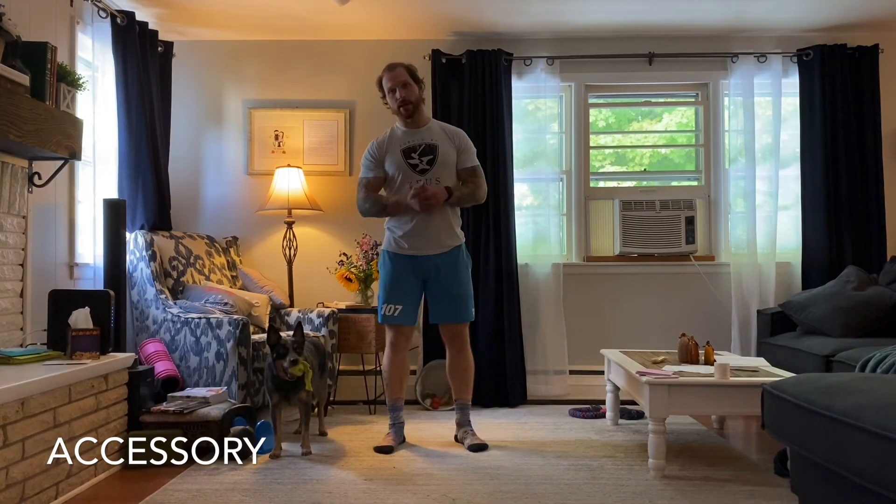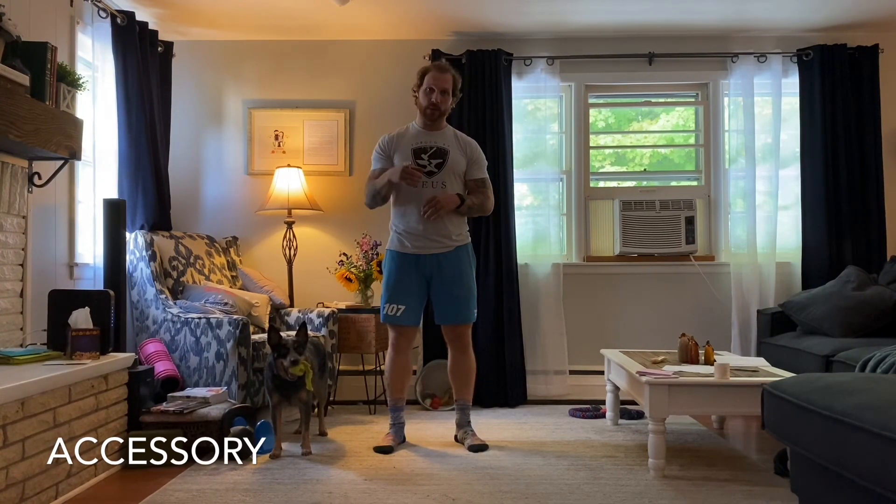That's Saturday's training. Enjoy. Tag us — Forged by Zeus, Palace Fitness. We will see you guys back next week on Monday to kick off another week of training.